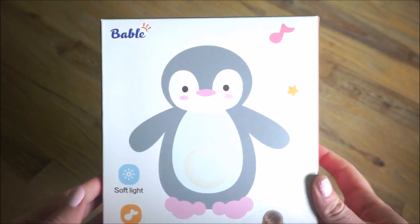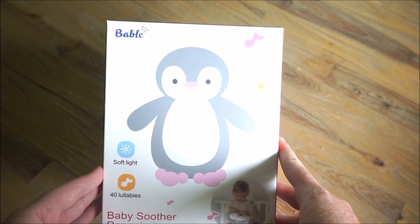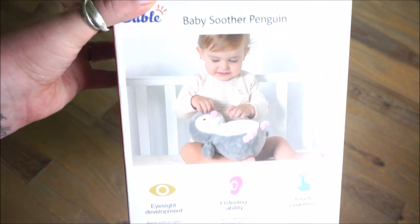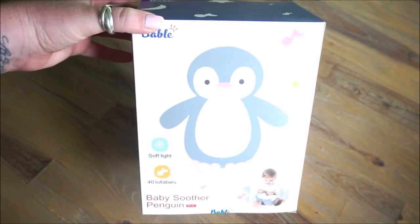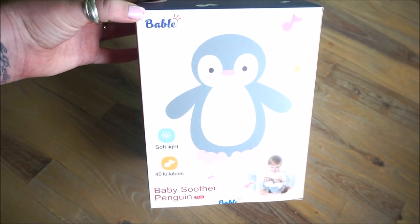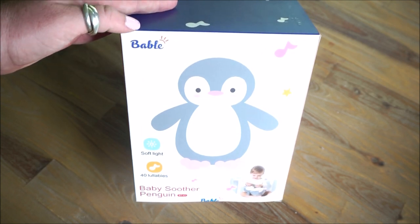Welcome back to my channel. Today I am going to be doing a quick review video on this Penguin Baby Soother by the brand Babbel. I do want to let you guys know that this product was sent to me for my daughter to enjoy, but also for me to give an honest review in case you or anyone you know has a baby or is expecting a baby. Let's jump right into the review and I will share my thoughts and opinions on this adorable Penguin.